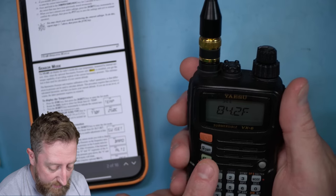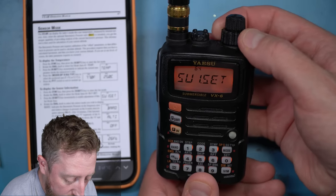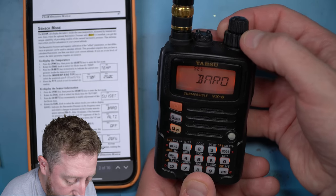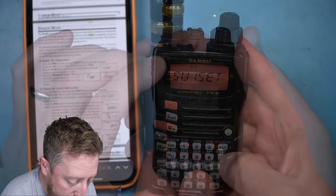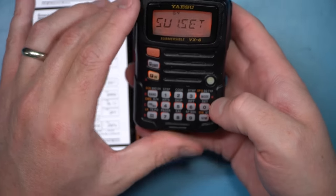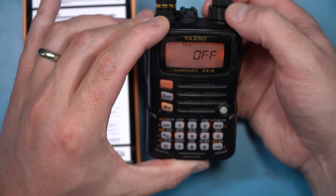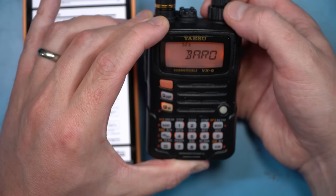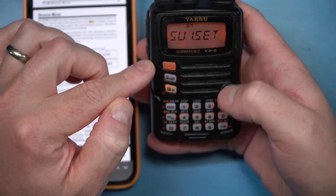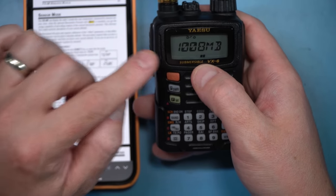So we go back with FW zero, and instead of item 65 we're going to go to item 64. Hit zero and we go to barometer. I can change what I want it to display: barometer, altimeter, or off. I'm going to go to barometer and hit zero. Then I press PTT, which takes me back to the memory view, and if we wait five seconds — there you go. That is the barometric pressure reading on this right now.